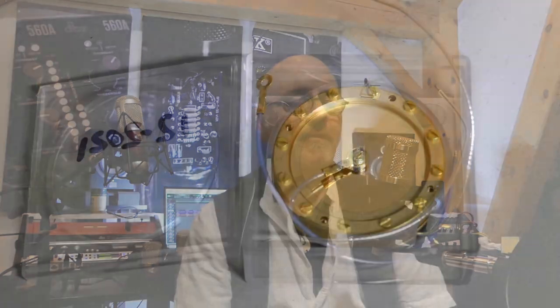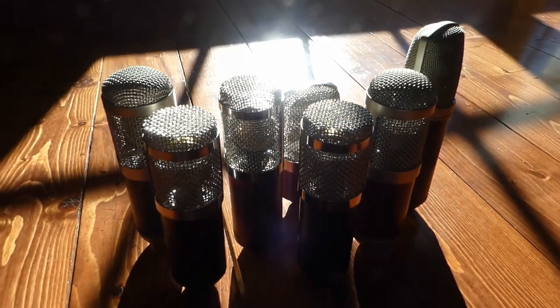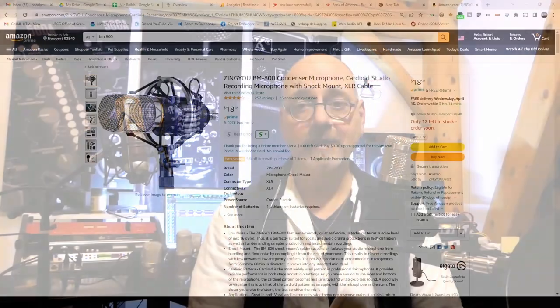This is one of my transformerless builds. This one's got a K47 style center-terminated capsule and the JASB circuit. It's got very low noise, great gain, a nice clean top end without any harshness or sibilance. I can build these into just about any microphone body, including my own branded RS-47 like this one. This board fits in most common cylindrical mics from MXL and others, and it also fits in the BM800 style mics you see on Amazon for 20 bucks.